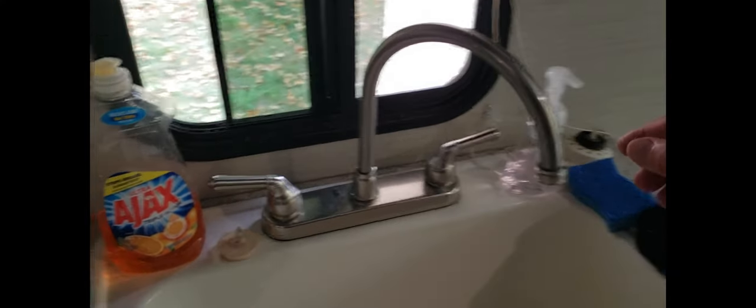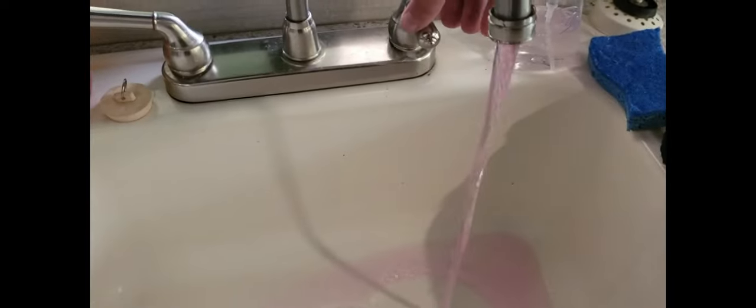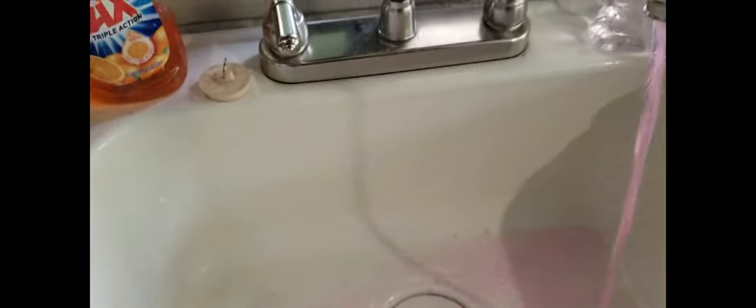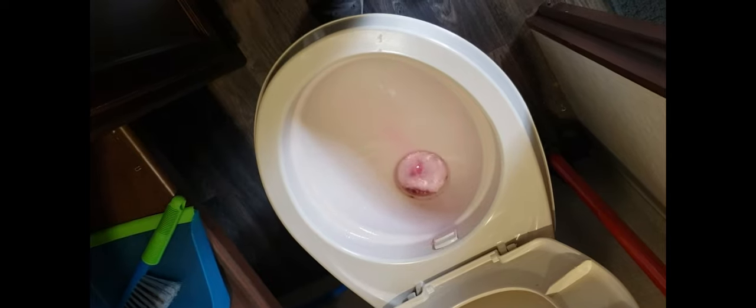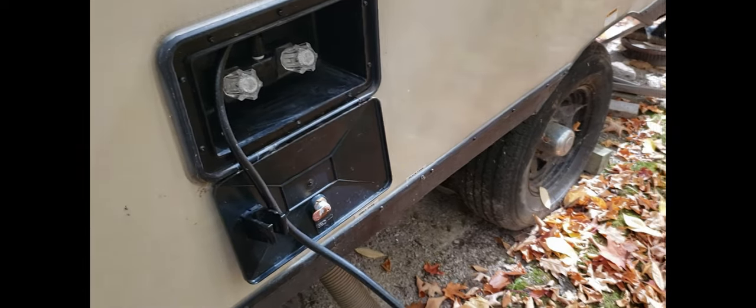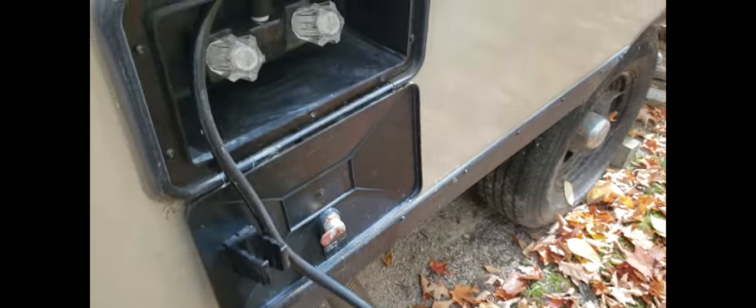I open the valves in the sink until the water comes out pink on both the hot and cold sides. I do the same thing on the shower and the bathtub. I then go to the kitchen faucet and do the same thing, running hot and cold until they turn pink. You also want to do the toilet. In my case, I also have a shower head outside of the trailer, so I have to do the same thing there.